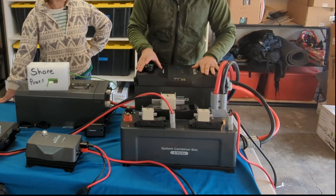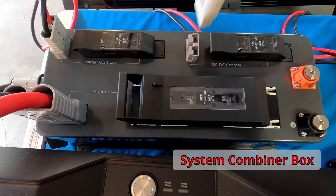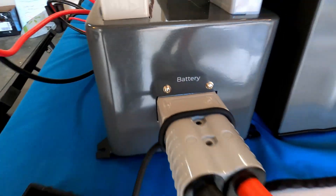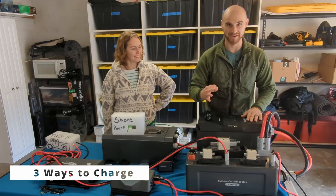Everything comes into the battery from our combiner box. This takes all the different ways that we can collect energy and funnels it into our battery. There are three different ways that we can charge.